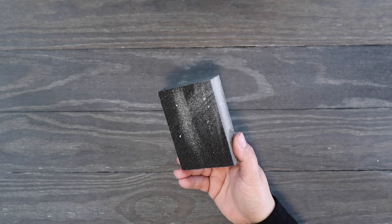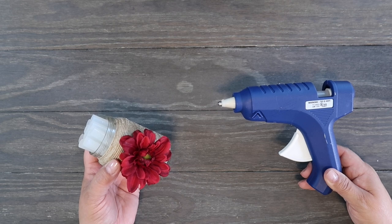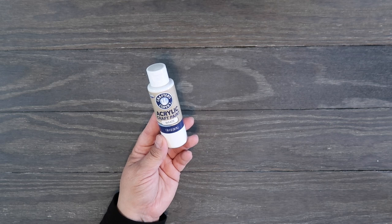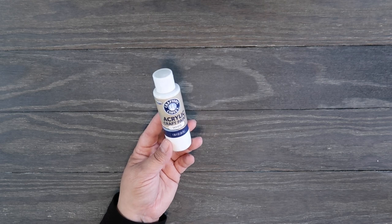I have this little sanding block to finish off some of the edges — I got this at the Dollar Tree. You might need your glue gun and some glue sticks to reinforce things, but that's totally optional. You'll need paint or stain in the color of your choice; I picked mine up at Dollar General or Dollar Tree — I've had it a while so I don't remember.